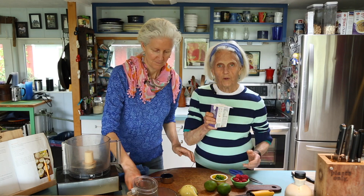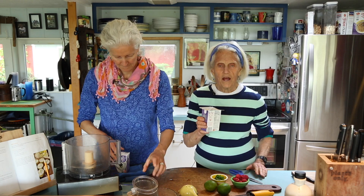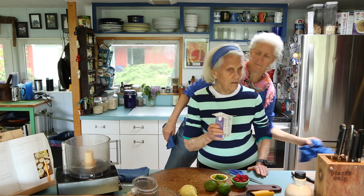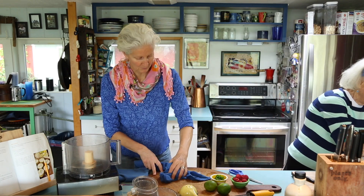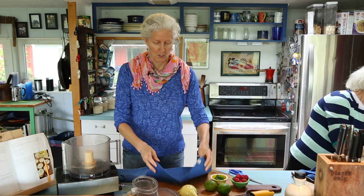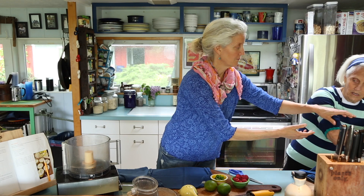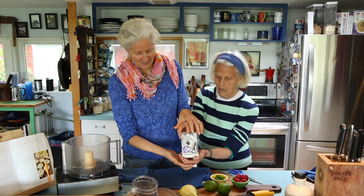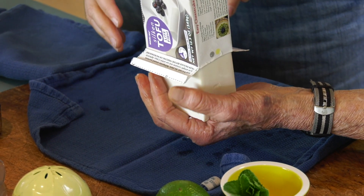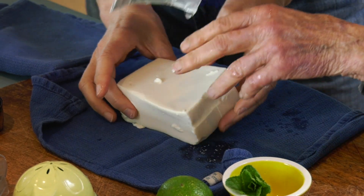At this point, you would pour out the liquid — there is some liquid in here, just a little, not much. You pour it out. Then what I want to show you is that with the tofu at this stage, don't take it out of the box yet — take this out and let it plop right onto a cloth napkin. And if it cracks on top, it doesn't matter. Just plop it on here.